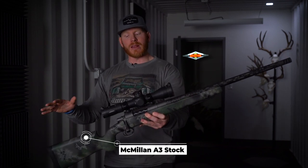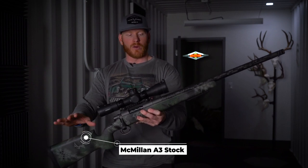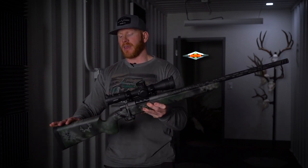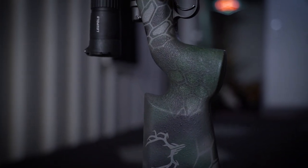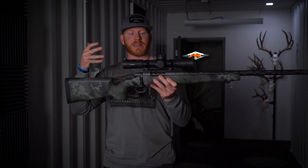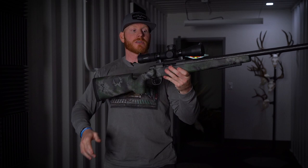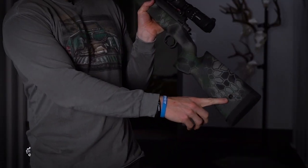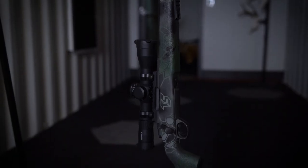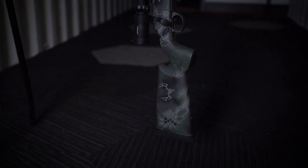In this mid-weight build, they went with a pretty light stock. This is the A3 stock by McMillan with edge fill. The thing about the A3 that's really nice is you're still going to get that nice cheek weld. It's going to help you maintain consistent holds with your cheek and your anchoring points with your rifle. This features flush cups, so that accommodates the sling, and it comes in a custom paint job in the Kryptek Altitude pattern by Travis.